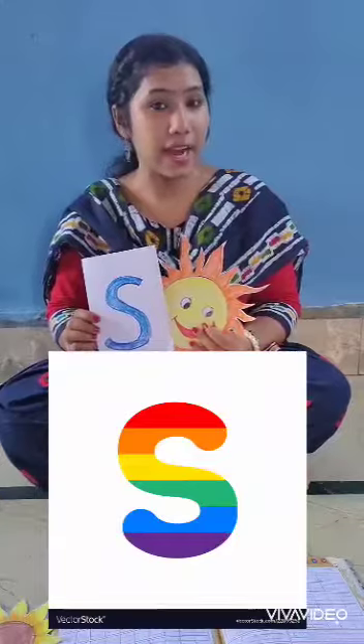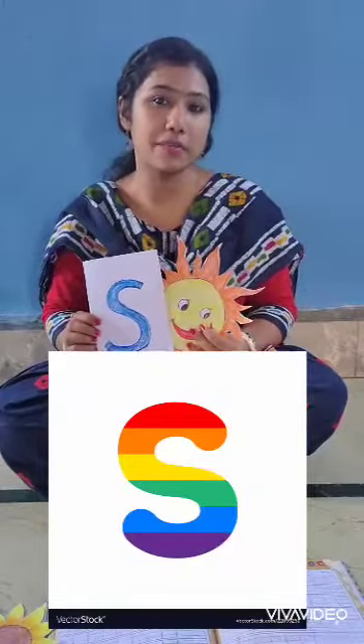Keep practicing S and I will come again with another video. Bye.